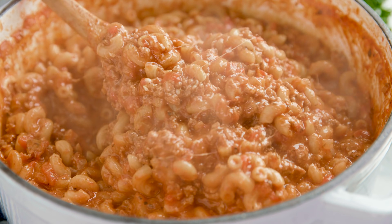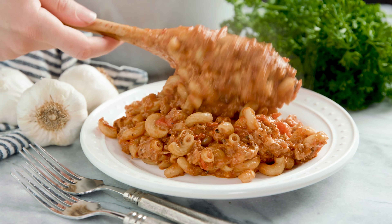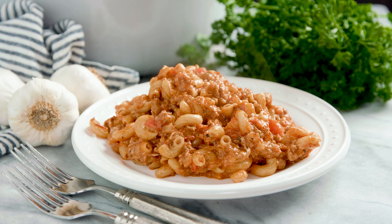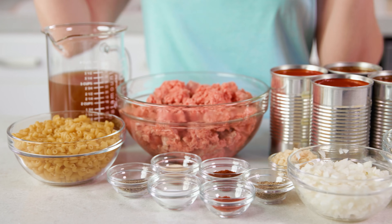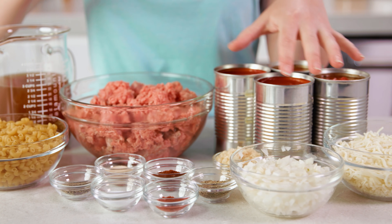Today on The Stay At Home Chef I'm showing you how to make easy old-fashioned goulash. This one pot meal is a family favorite and it's ready in under 45 minutes. It requires a few fresh ingredients and a few pantry staples. Cook it all up in one pot and your family will be ready to eat.